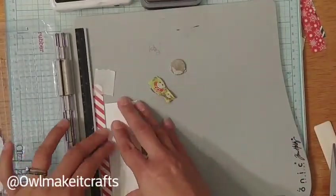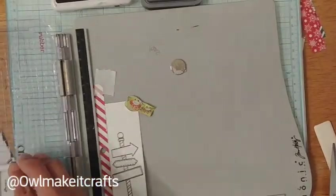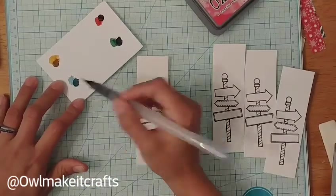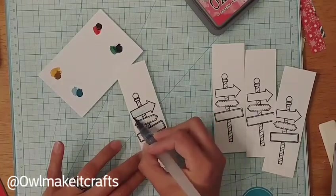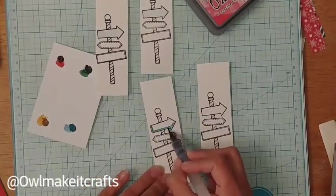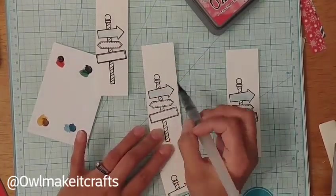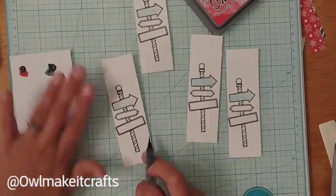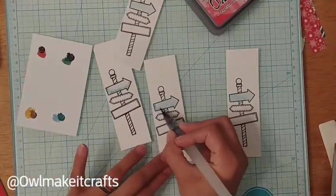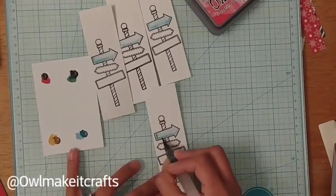A tip for stamping on watercolor paper using my stamping platform is to put a strip of paper so it gives extra room for the stamp and doesn't go right to the edge. Since it was watercolor paper I stamped each image two or three times depending on how the image was coming out. I also decided to use the watercolor dots included in the card kit — Daniel Smith watercolors, which are really nice. I've liked the dot samples I've gotten from Daniel Smith and I'm thinking about getting a full set.